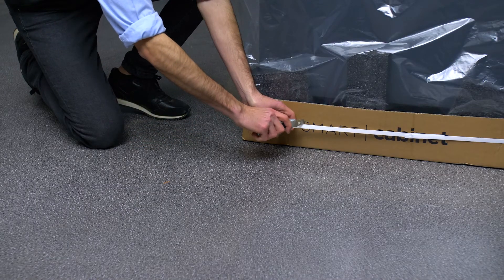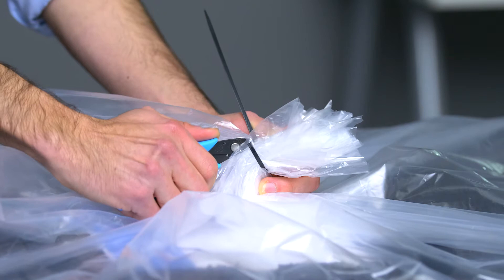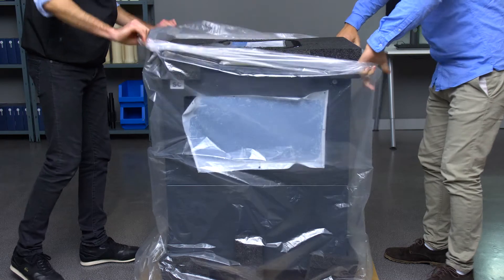Cut the strap that you'll find at the bottom to completely open the packaging. The first thing you'll find when you open the box is the protective bag, which you can open by cutting the flange. Then roll the bag down to the bottom.